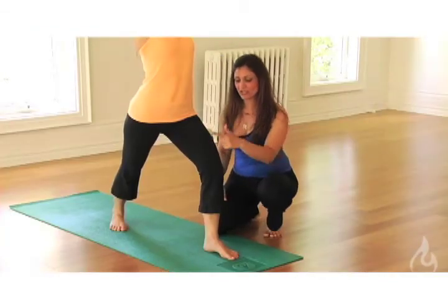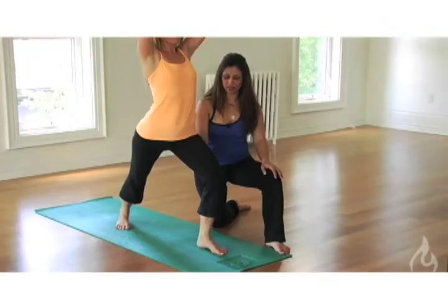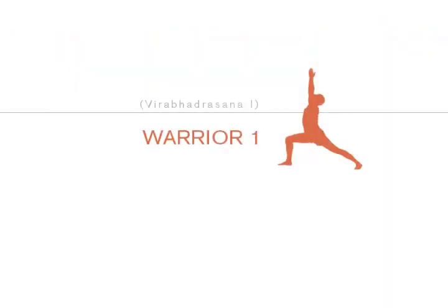Another thing we find in Warrior One is the left knee drawing over past the left ankle. So what we want to do is draw the left knee in line with the left ankle.